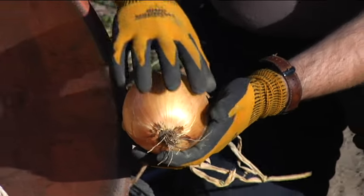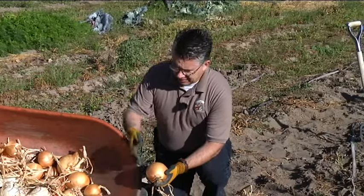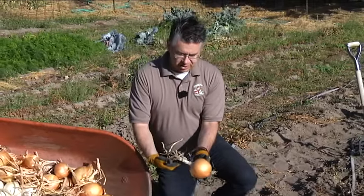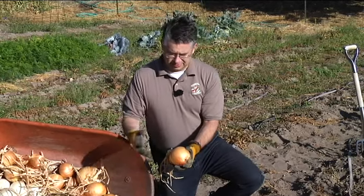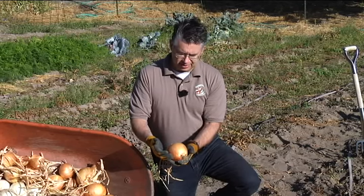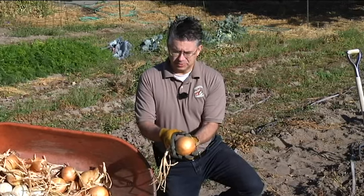In that time period, those onions are going to develop that hard, crusty exterior skin — it's going to have that nice rich golden color on the yellow onions, and it'll be white on the white onions. As they develop that hard outer wrapper skin, that's what's going to protect the onions during the storage season. We just left the tops right on there, and as the tops dry over those two or three weeks, that preps and prepares the onions for storage.